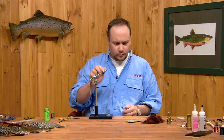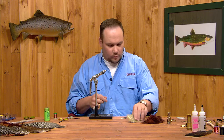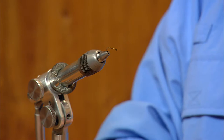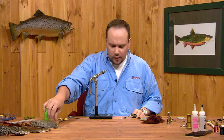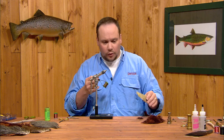This fly is tied on a Tiemco 100 SPBL. The shuck is going to be made out of brown marabou, the ribbing is going to be copper wire, our thorax is going to be some olive gray superfine dubbing, our wing will be some deer hair fibers, and we're going to top it off with a little bit of grizzly hackle. You can change the colors to match any mayfly you might encounter — pale yellow for a PMD, pinkish red for a red quill, or olive gray like this for a blue winged olive. It's just a matter of changing the dubbing.